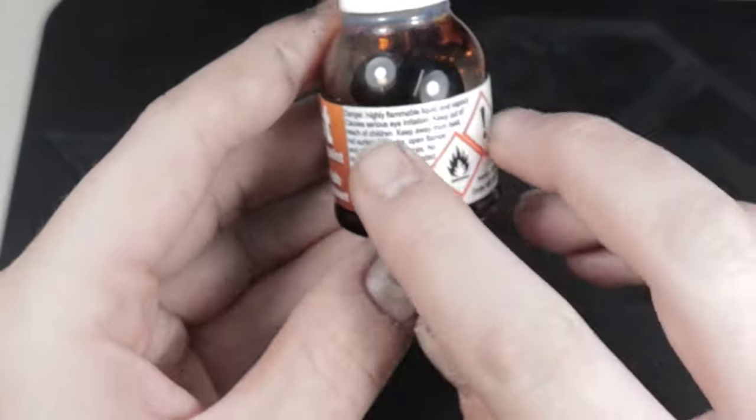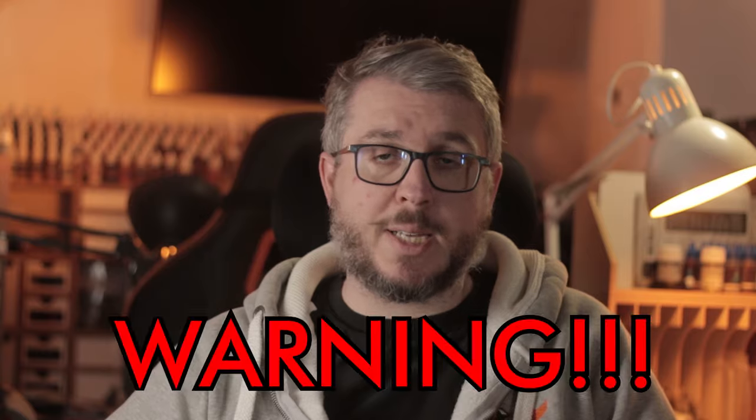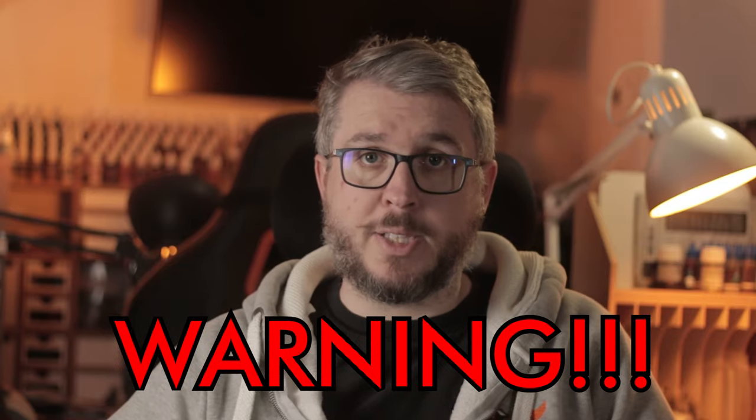To use this stuff, a warning straight up — read the bottle. I'm not going to go through it verbatim, but the important note is this is flammable. That doesn't surprise me too much; it smells like gasoline. Generally, don't use this near a naked flame and don't get it too hot, because it can combust. Keep it somewhere safe and out of the reach of kids. Take the proper precautions when using it.